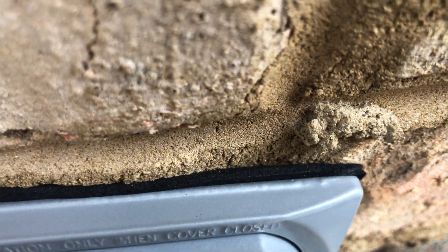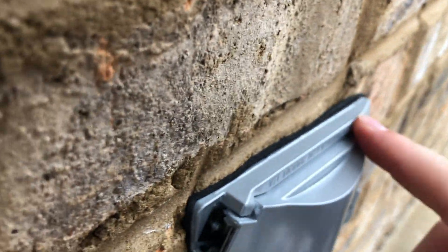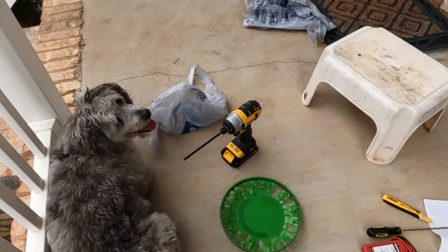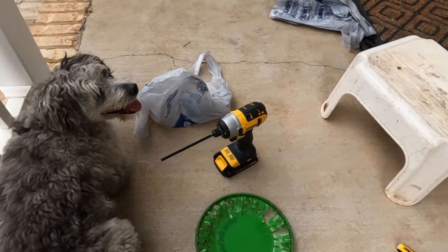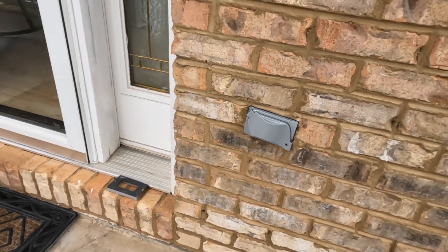I'm doing a final inspection here and it looks like my gasket's not seated exactly how I want it, so let's go ahead and see if we can screw this thing in and get it a little bit tighter. Now we'll check in with my supervisor — looks like he's okay with it now. Appreciate you for stopping by and don't forget to sub if you enjoyed the video. See you on the next one.